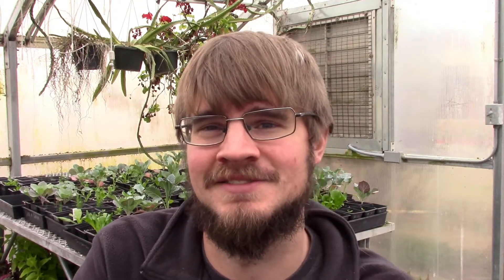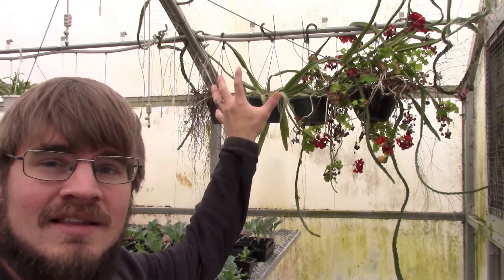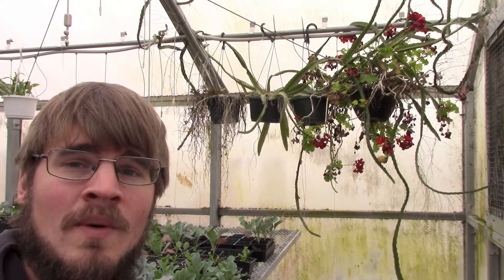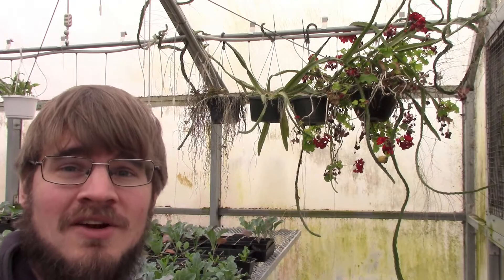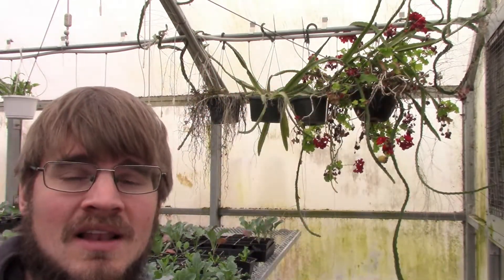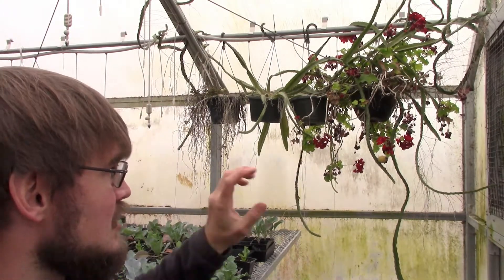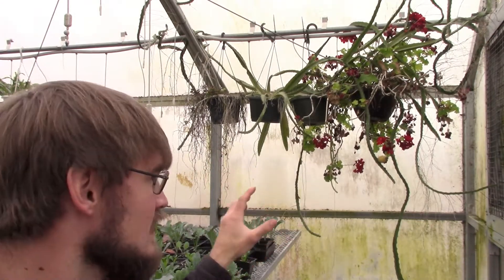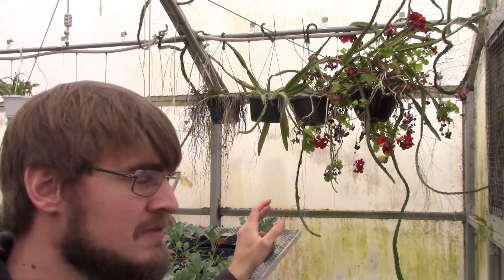Let me take you a little bit closer and show you what they look like now and what the exciting news is. If you look back here, you'll see that I have these dragon fruit plants growing in hanging baskets here in the greenhouse. These are the ones we started on this channel. If you want to see that video, I'll leave the link up here and down in the description. I showed you how to grow these dragon fruit from seed — it takes a little while for them to be productive — or you can grow them from cutting as well.